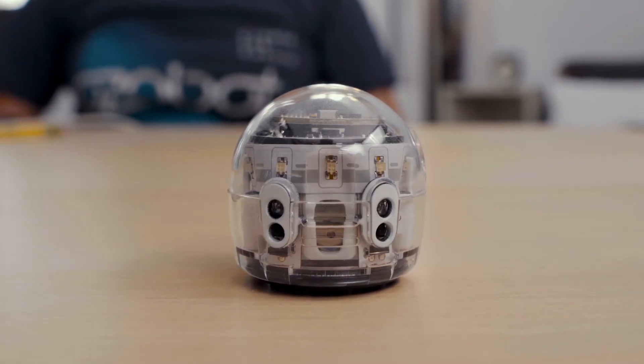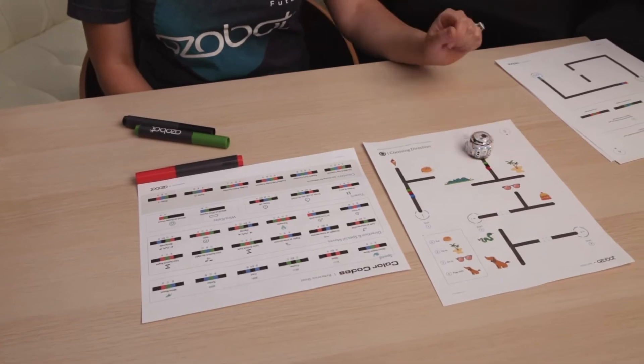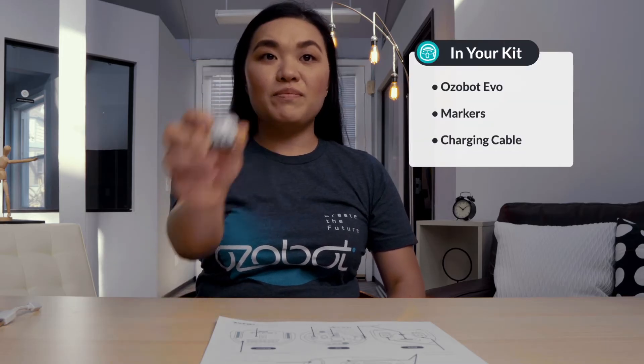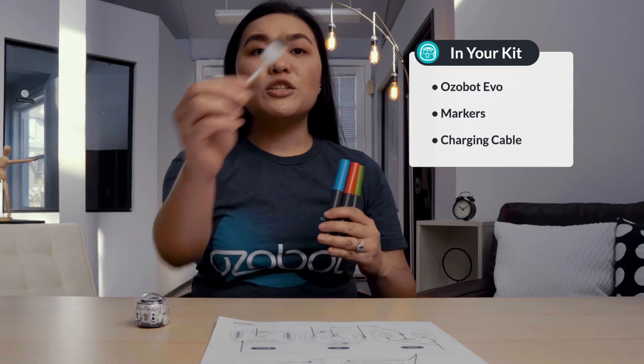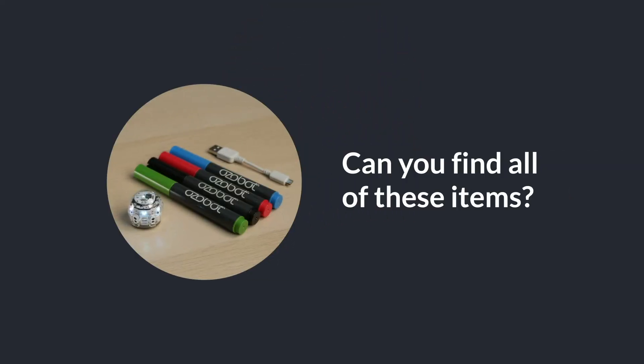Evo is a line-following robot that you can program two ways: color codes made with markers, and with Ozoblockly block coding on a computer or tablet. You'll learn all about these two ways to code in upcoming lessons. In your kit, you will have an Ozobot Evo, markers, and a charging cable. Can you find all of these items?